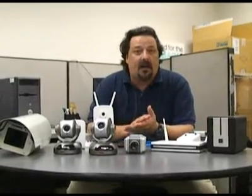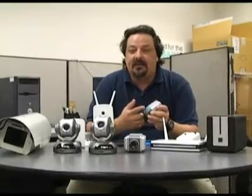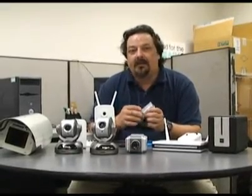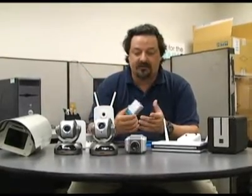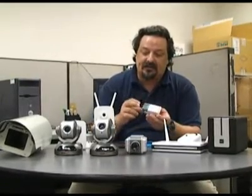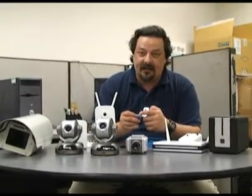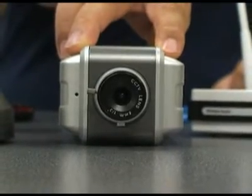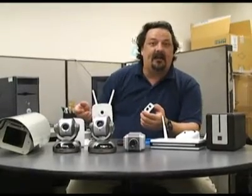Something else worth talking about is Power over Ethernet. This is useful if you want to set up a camera in your garage, maybe up in the rafters to watch your tools or a large tool collection. It sends power over the unused wires in an ethernet cable to power the device at the end. The DCS-3415 is a POE camera, so you don't have to have an outlet nearby.